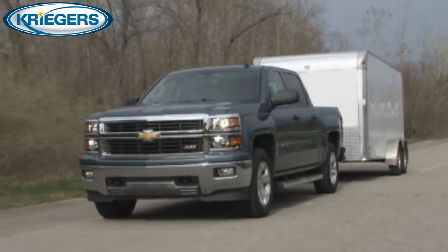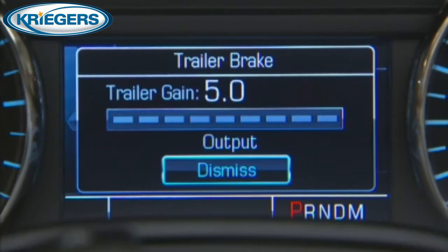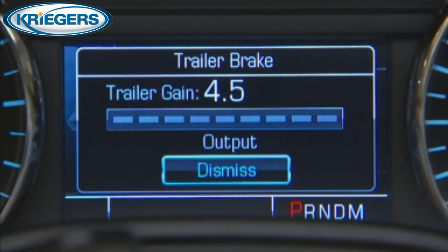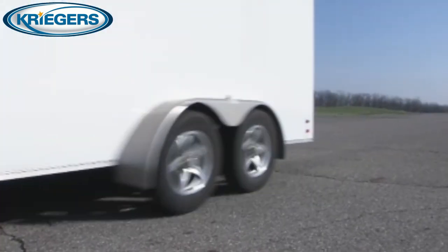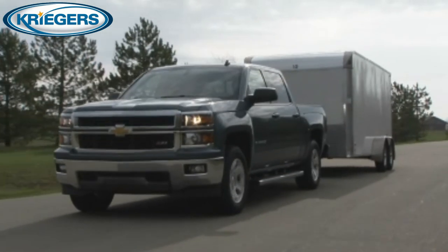Note that trailer wheel lockup may not occur if towing a heavily loaded trailer. In this case, adjust the trailer gain to the highest allowable setting for the towing condition. Readjust trailer gain any time vehicle loading, trailer loading, or road surface conditions change, or if trailer wheel lockup is noticed at any time while towing.